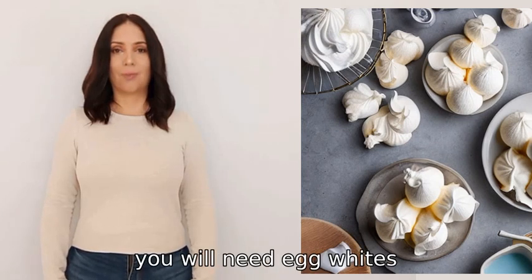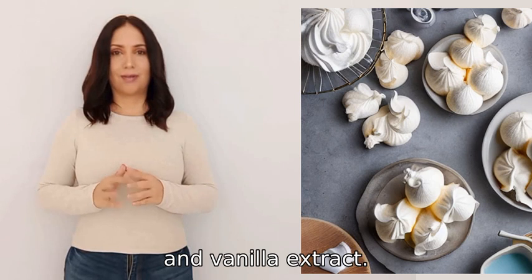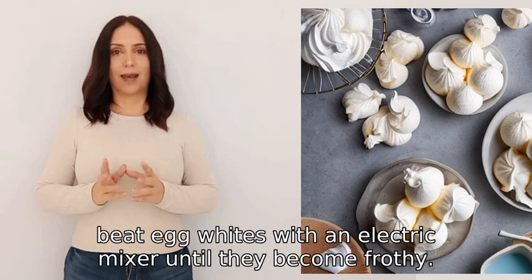To make meringues, you will need egg whites, sugar, cream of tartar, and vanilla extract. First, preheat your oven to 200 degrees F (93 degrees C). Then beat egg whites with an electric mixer until they become frothy.